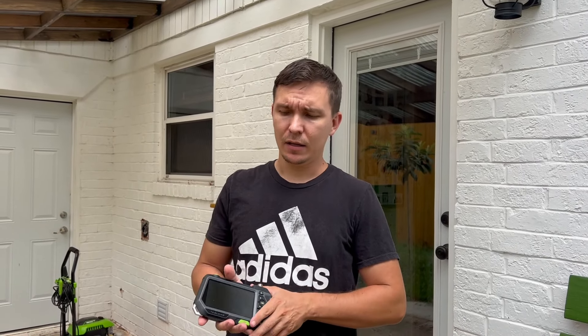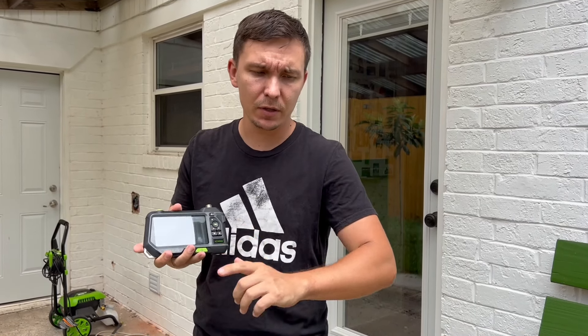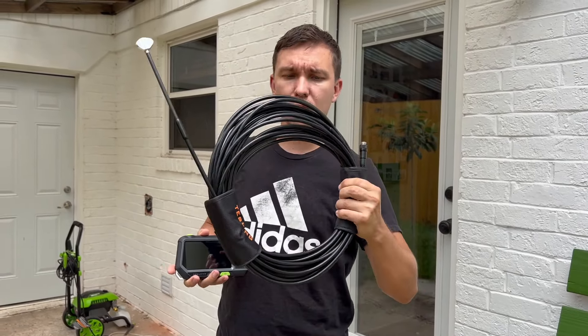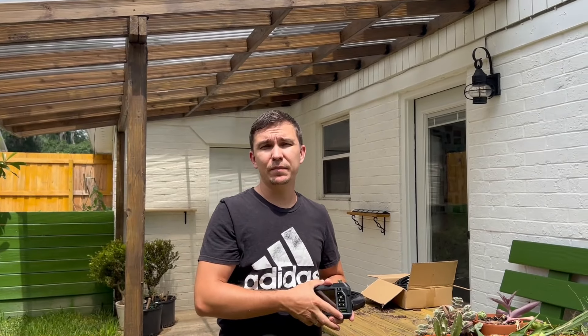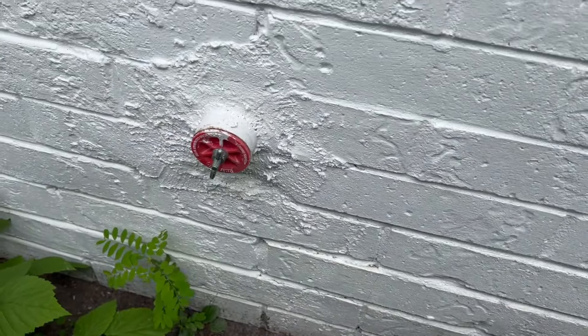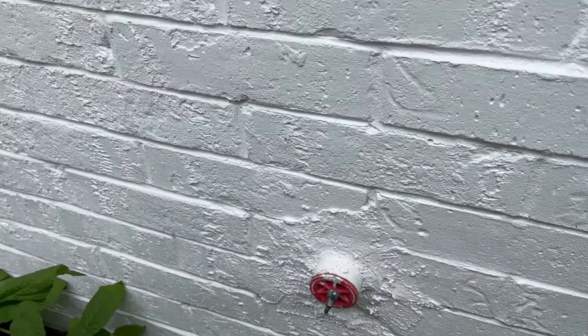Hello guys. In my previous video, if you watched it, we were using this product — it is the Teslong drain inspection camera. So this is the hose for it, with the camera at the end. Using this camera, we were able to detect issues inside of the kitchen and laundry drain line. And this is the access point for the kitchen and laundry drain line.